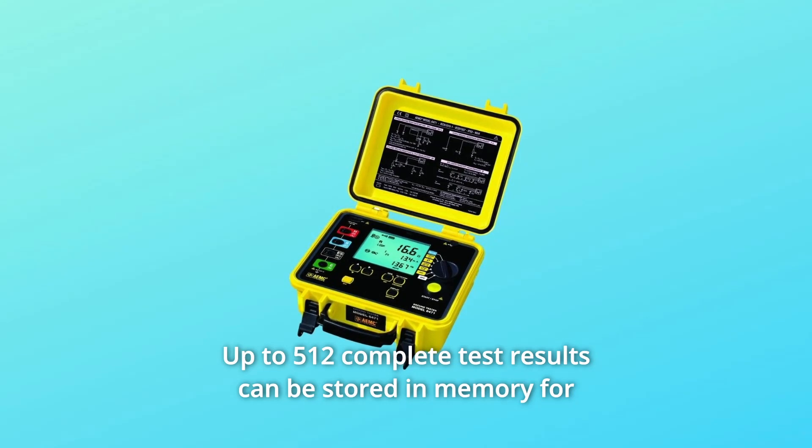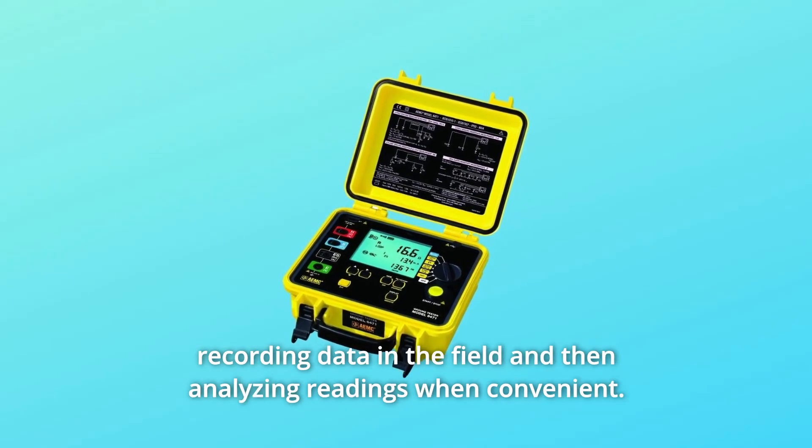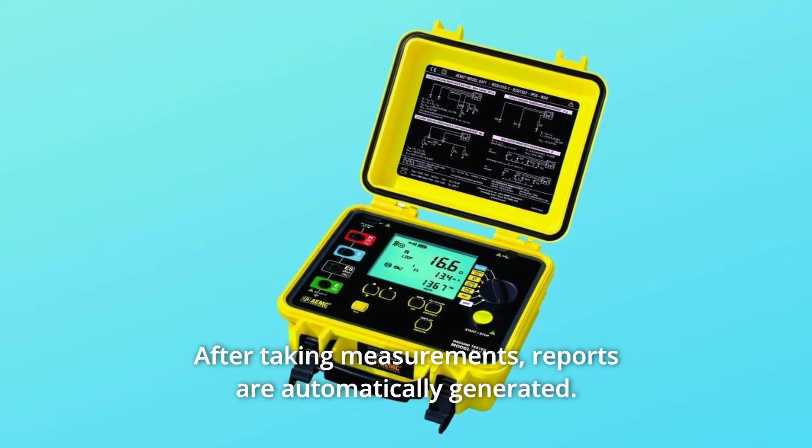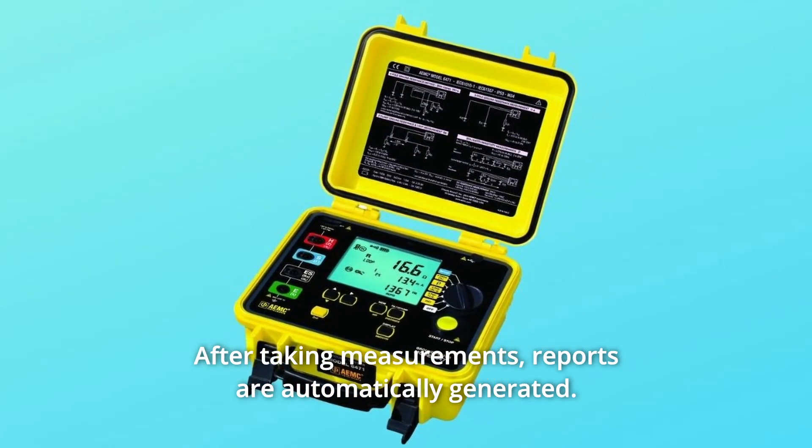Up to 512 complete test results can be stored in memory for recording data in the field and then analyzing readings when convenient. After taking measurements, reports are automatically generated.